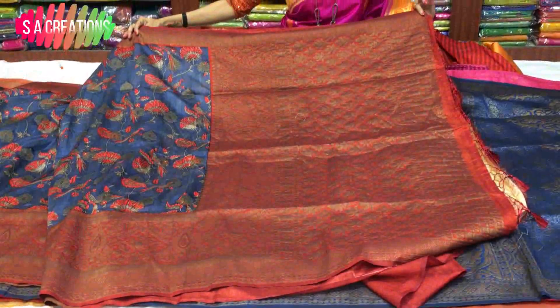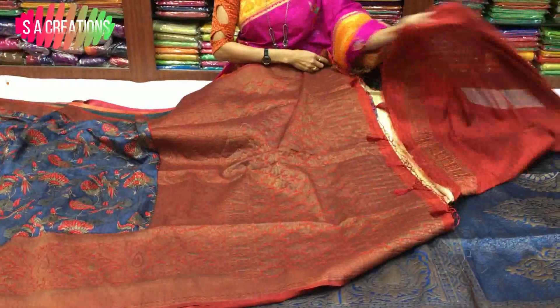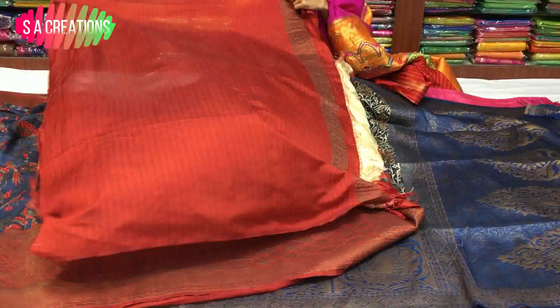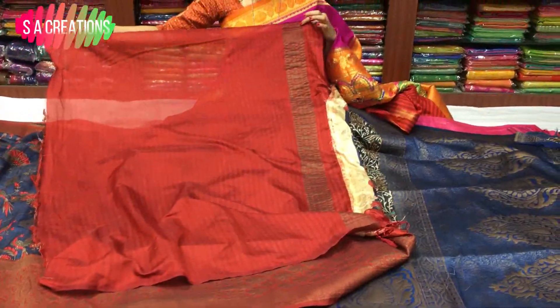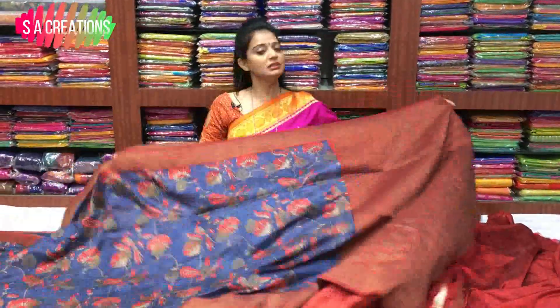This is a full size of 1 meter. We have a blouse, lines-wise. We have a printed model with new colors.